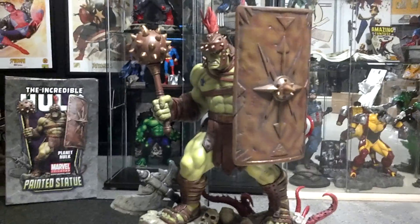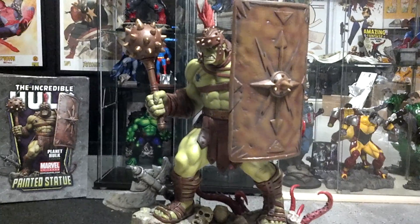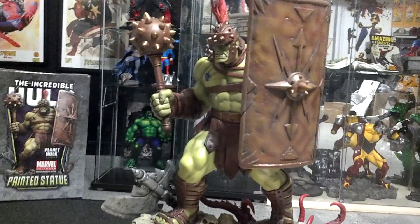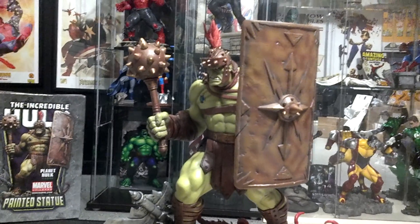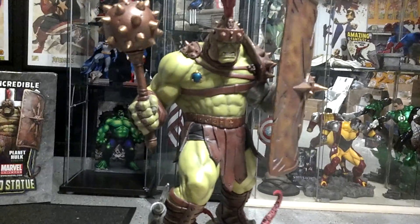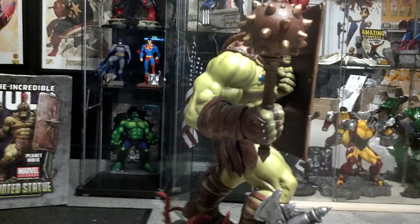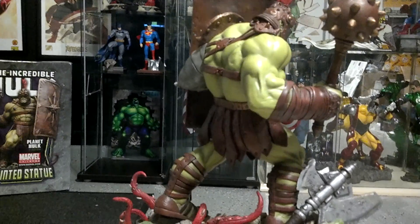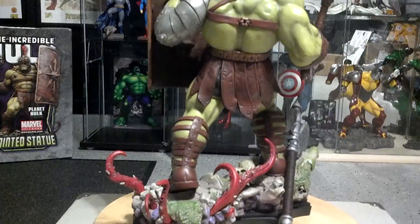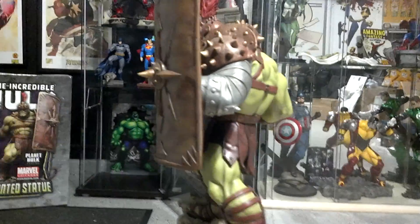It's time for another review here inside the hideaway. I acquired this piece from a guy off eBay and met him locally — got it for a great deal. It's the one and only Planet Hulk gladiator version. This thing is massive; it rivals that of Sideshow. It's a sweet piece — look at the detail in this thing. If you've never bought this statue, you should. It's one of the best Hulk statues I've ever seen in my life.